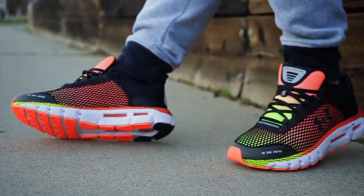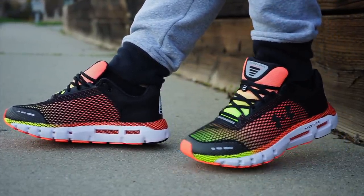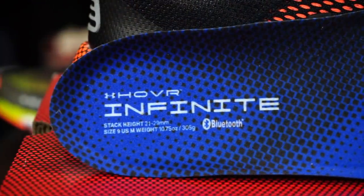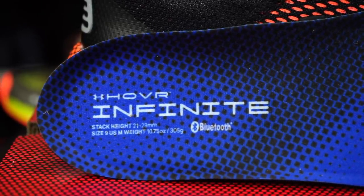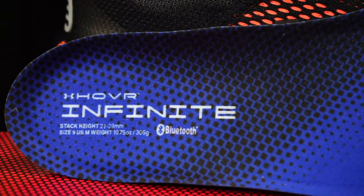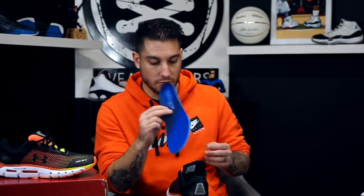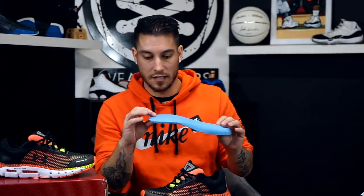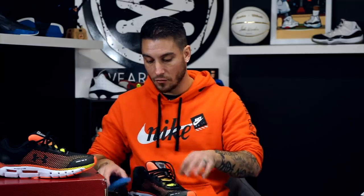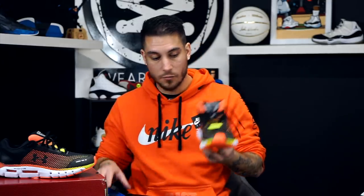As far as fit, these fit true to size with just enough width to allow for some stretch and swelling during your run. The insole itself has a cool graphic showing the stack height: 29 millimeters in the heel dropping down to 21 in the forefoot, plus the shoe size and weight in both grams and ounces. It also notes Bluetooth compatibility and uses a dense PU foam construction, with the strobel adding another cushion layer.